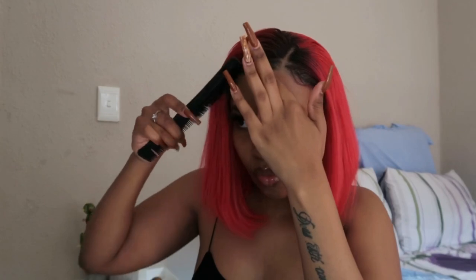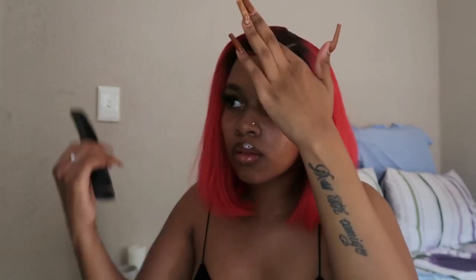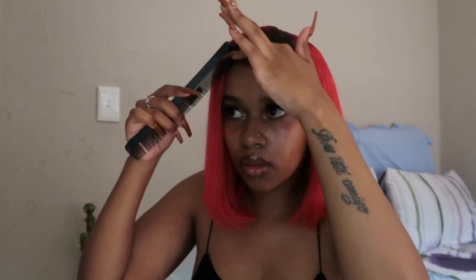I'm actually very happy with the way the baby hairs turned out this time. Then I'm going to go in once again with the Blasting Freeze Spray and spray that along the top of the wig just to make sure that the hair stays in place for the rest of the day.